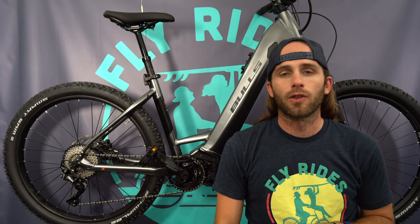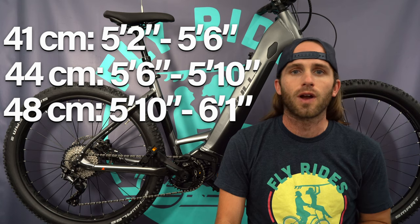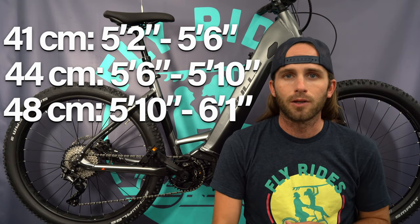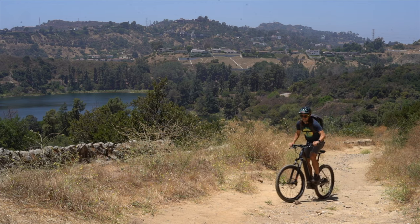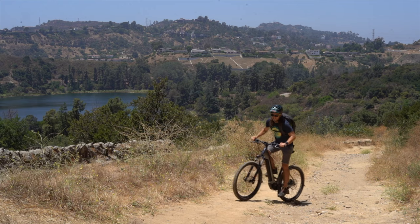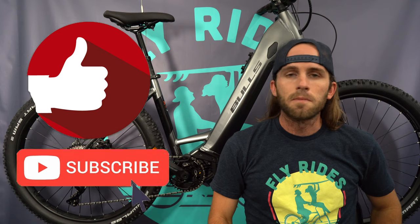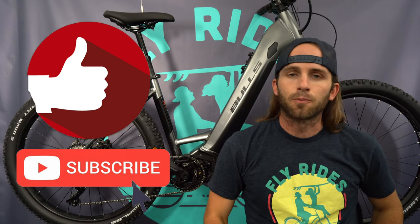Bulls has also made this bike so that it fits shorter riders. You have a 41 centimeter frame, which should fit riders as short as five foot two, and then a 44 and a 48 centimeter frame on top of that. Plus, it fits riders up to 350 pounds, so it is really a catch-all bike. Like this video and subscribe to this channel so you can see more of our EMTB reviews, but for now, let's break into the review.